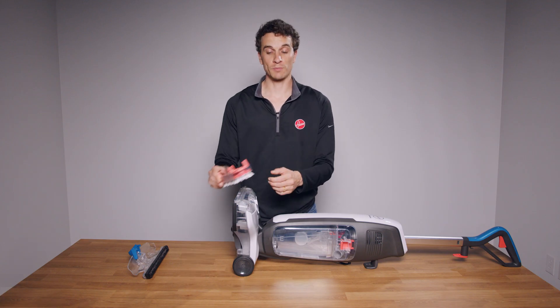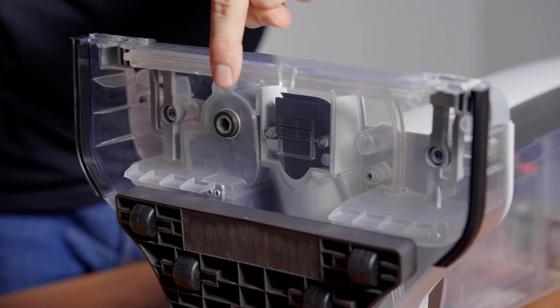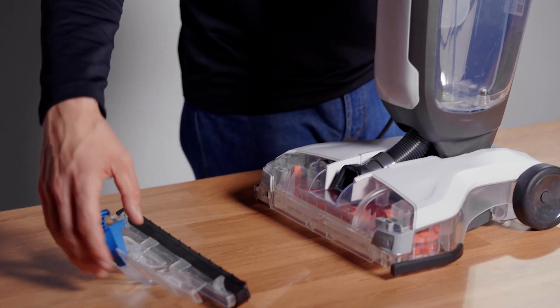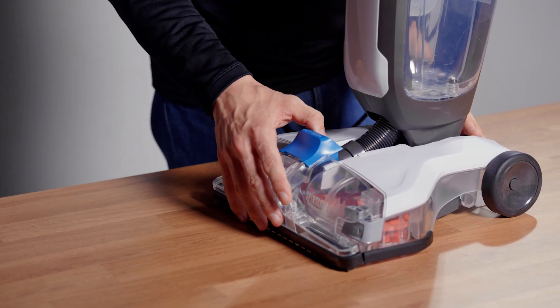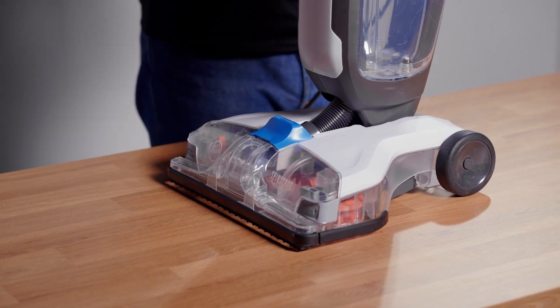Finally, fully reassemble your PowerDash by aligning the hexagonal post on your brushes with the hole on your base and push until they click into place. Stand your PowerDash upright and reattach the nozzle cover by aligning the hooks with the holes on the base.